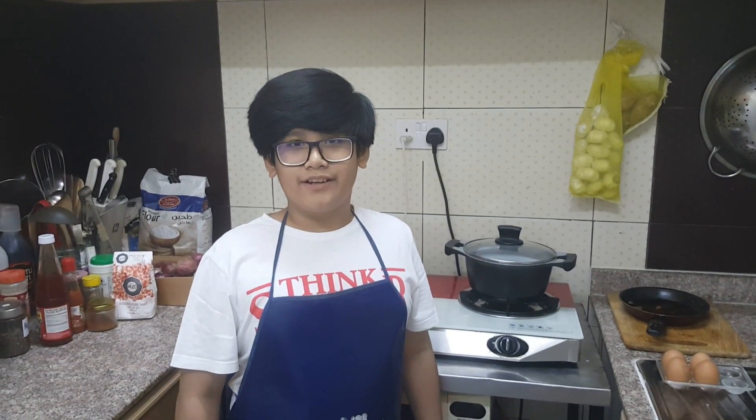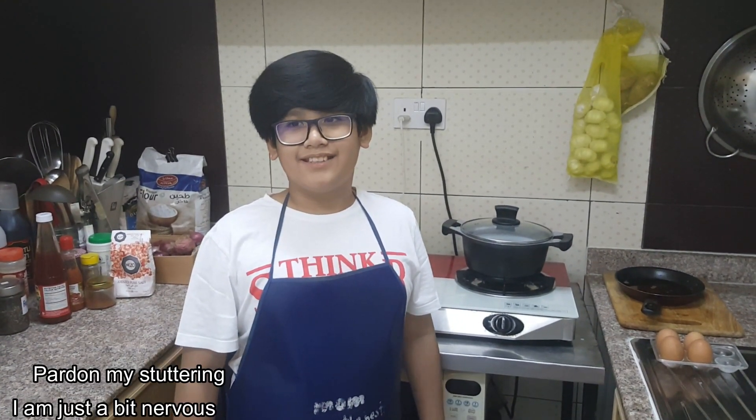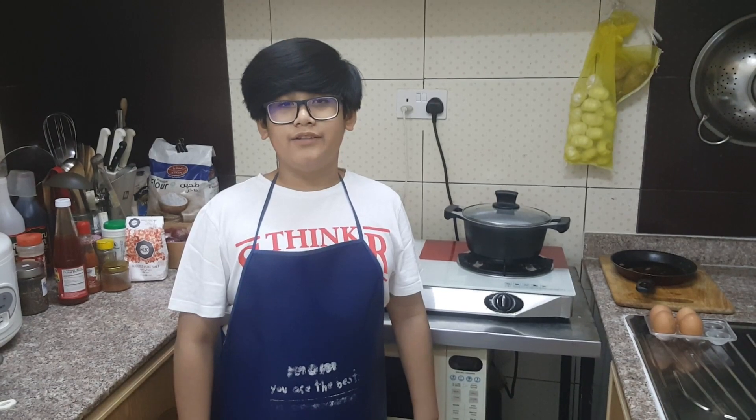Now we are going to boil the mixture to make the brine solution. But first, one reminder: always get a parent's help to guide you to start up the stove. But it's okay for me to start it up because my parents are here.